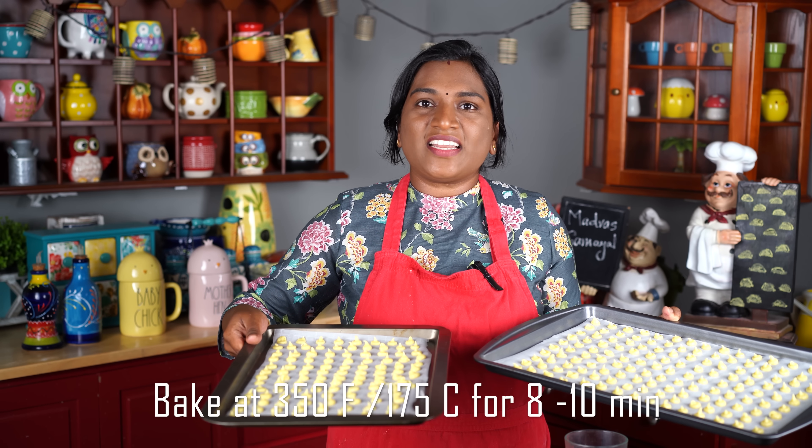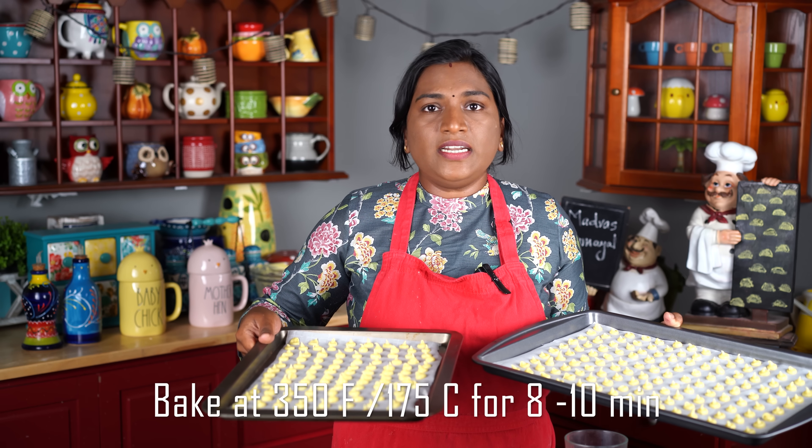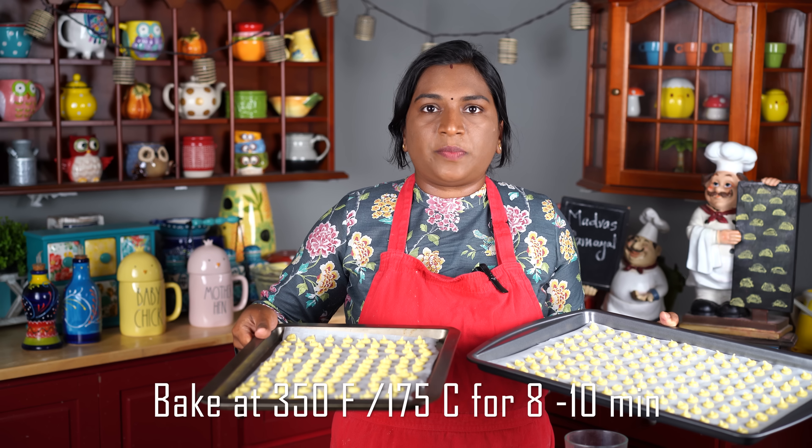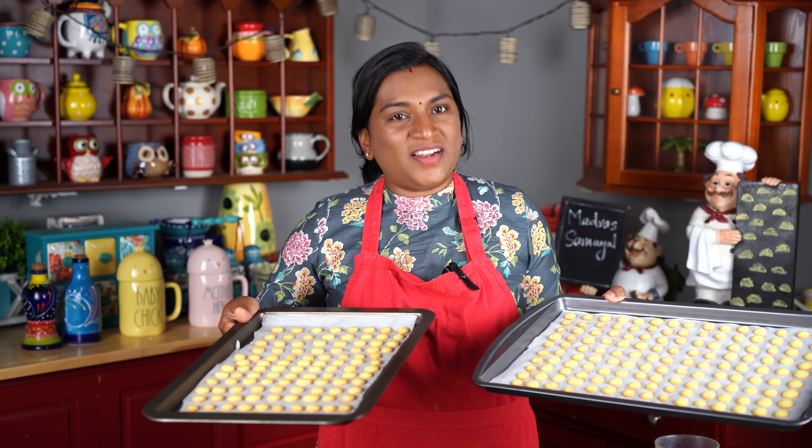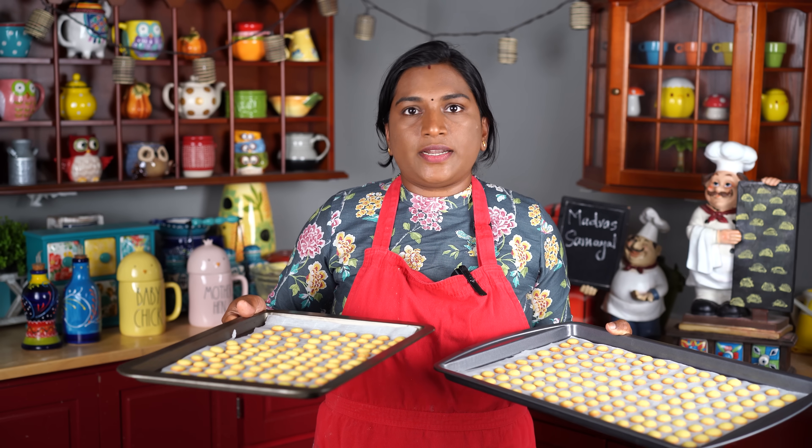The oven is at 300 degrees Fahrenheit or 180 degrees Celsius. Let's preheat it for 10 minutes before putting the biscuits in.